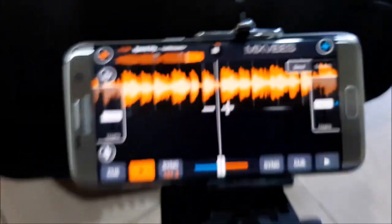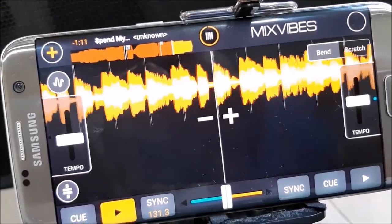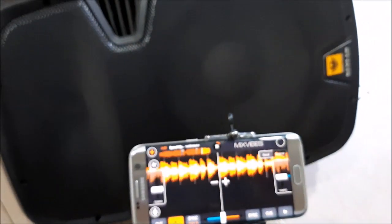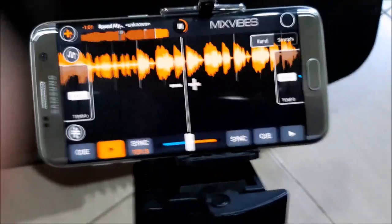Alright, so thank you for watching my quick video. Hope you enjoyed the short clip for my Mix Vibes Cross DJ application on a cell phone connected to a Bluetooth speaker. It's DJ Gabe, thank you for watching.